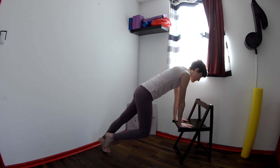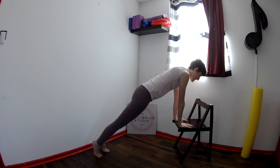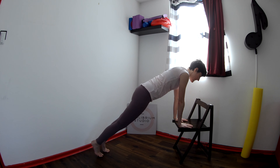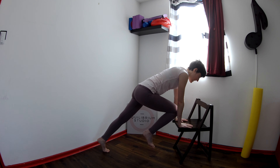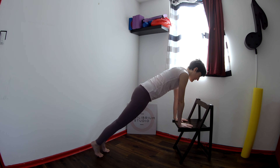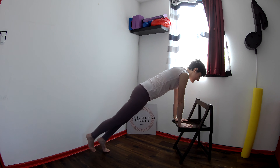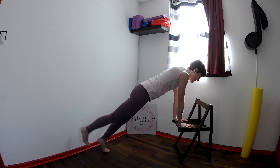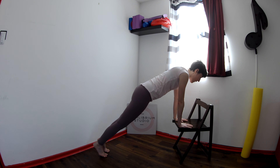Bend the right knee in and straighten. Bend and straighten. Inhale — exhale to bend, inhale to straighten. Now exhale to lift the right leg up. Inhale to lower, exhale to lift, inhale to lower. One more time — now do the other side.